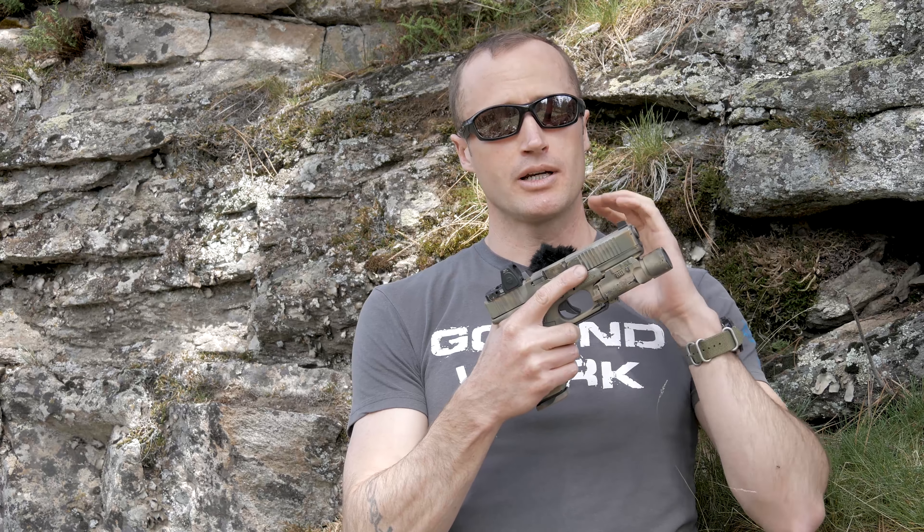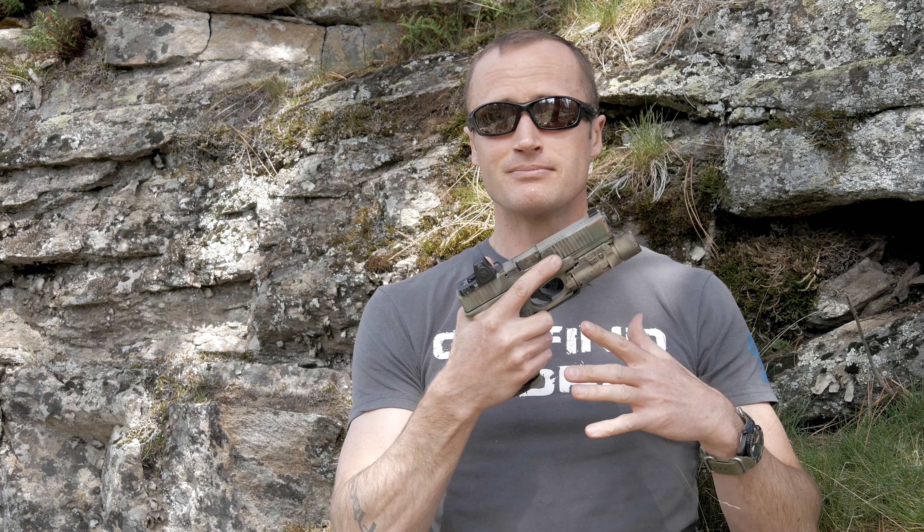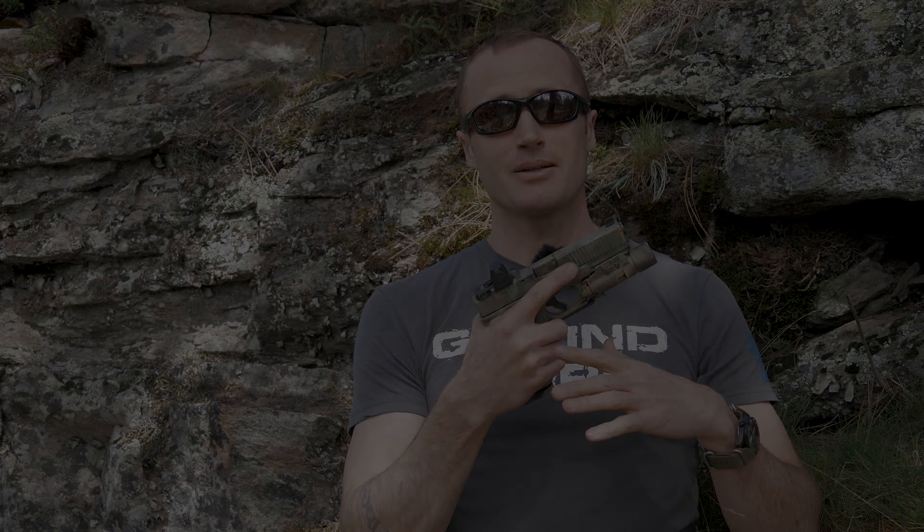Hey everyone, it's Ivan from kitbadger.com here to bring you another gear review. Today we're talking about the Ghost Edge 3.5 trigger kit. A while ago I did a video on installing the Ghost Edge trigger kit into this Glock 17 — both the Edge 3.5 pound disconnector as well as the complete spring kit. Since then I've been using it for about six months and I'm now ready to give you my takeaways.